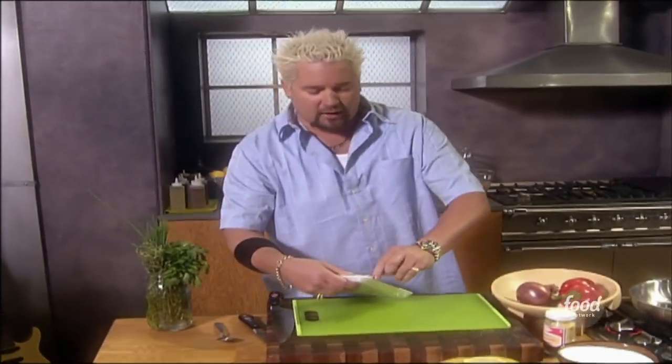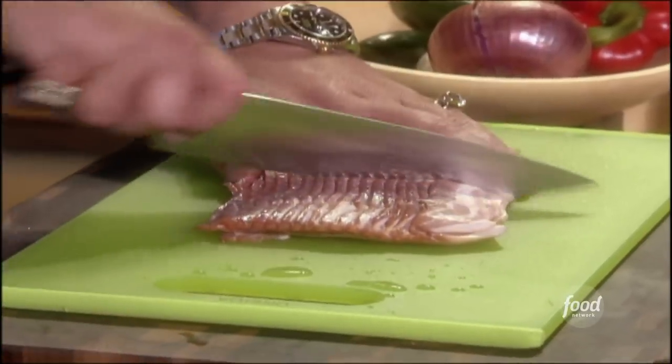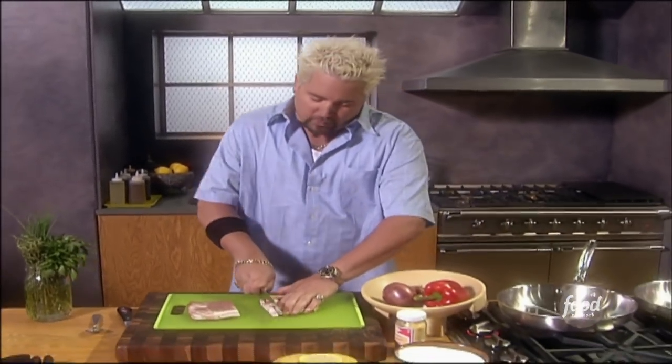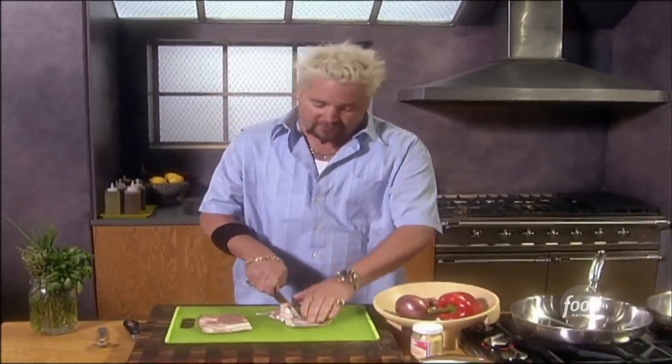On the bacon — center-cut bacon, whatever you like — this is about a pound. I'm going to take about half of it and give it a nice little dice. I've got the pan down on low because I don't want to burn the bacon. I just want to let it slowly render down, because I'm going to use some of the fat from this bacon when I cook some of the other ingredients for the stuffing.